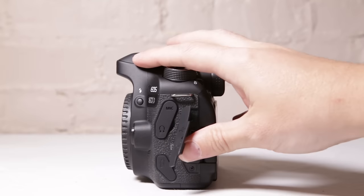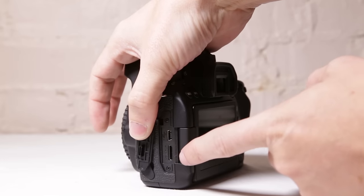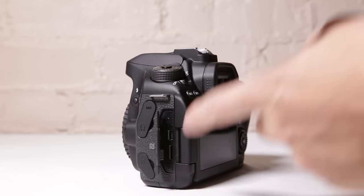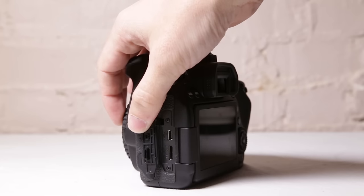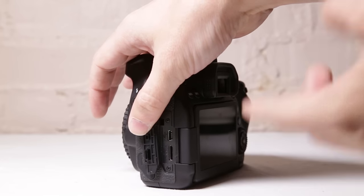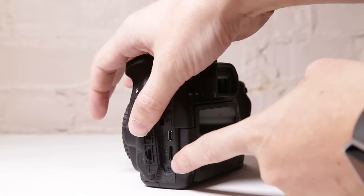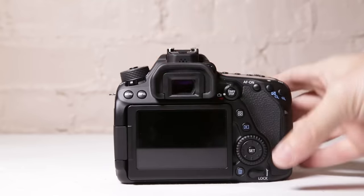We've got USB hookups and HDMI right here. We have a mini HDMI to HDMI, and then just your USB hookup. You can do live view with your camera connected through your computer using the Canon apps — you can actually monitor what you're shooting connected via USB — or if you want to back up photos you can do that. And right here you can connect via HDMI.